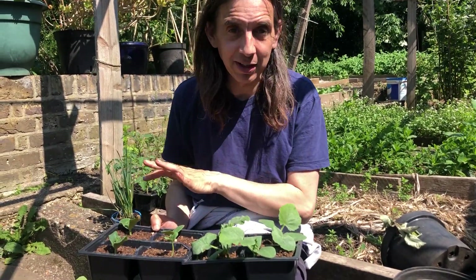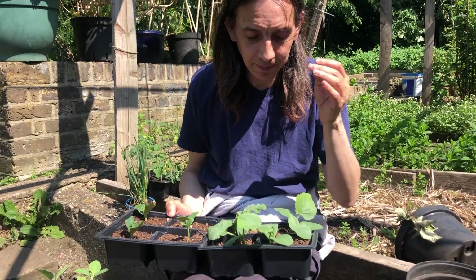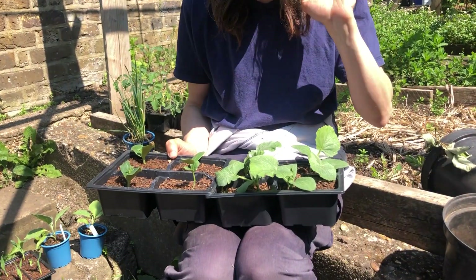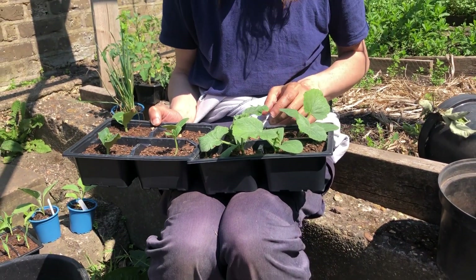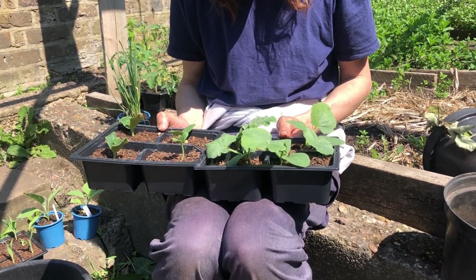What we've got in the greenhouse at the moment is what I did ten days ago. These aren't ten days old — it's amazing how fast they actually grow. Maybe just a bit longer, but not much. Super fast at this time of year.